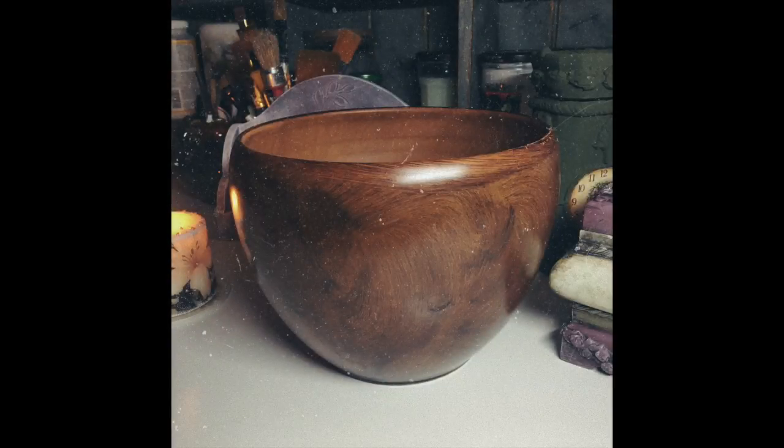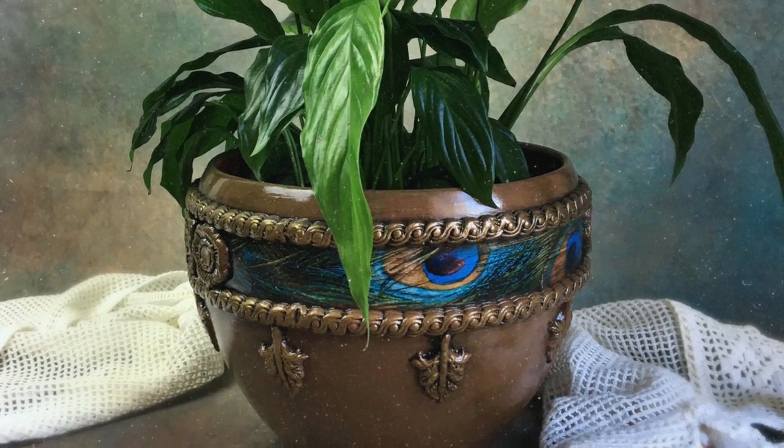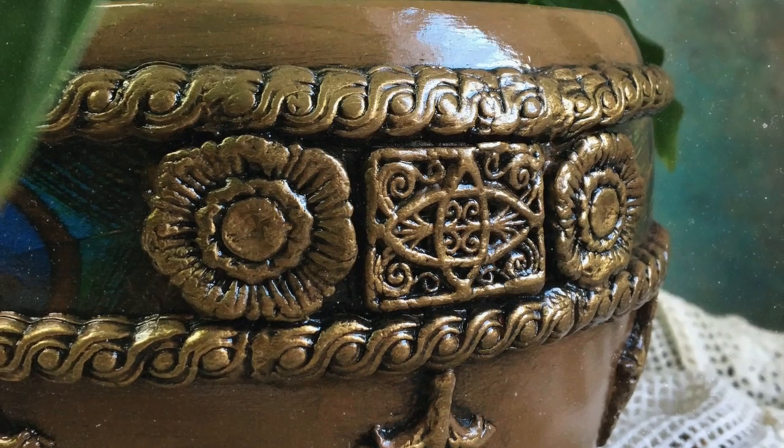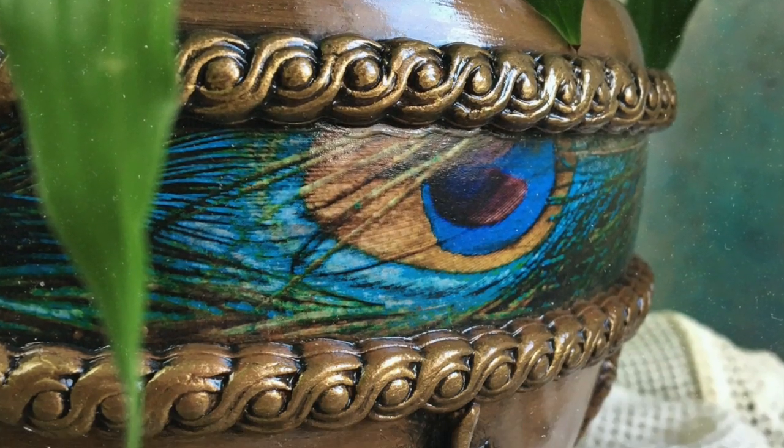Hello friends! In today's video I want to talk you through how I turned this plain plant pot into this funky bohemian-inspired plant pot that now is a home for my lovely plant Lucy and lives in my kitchen.